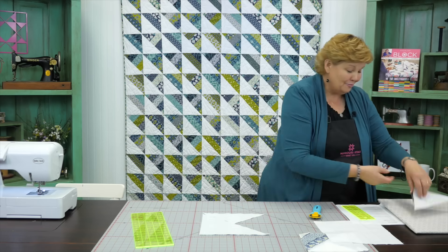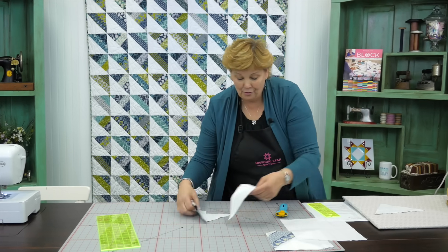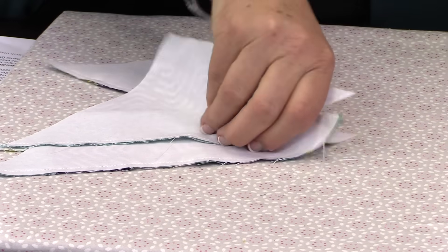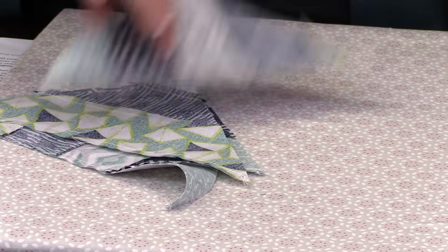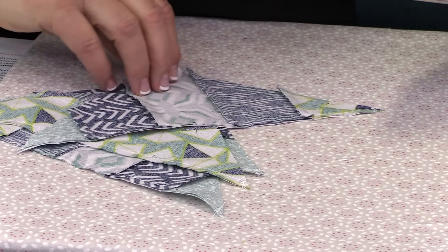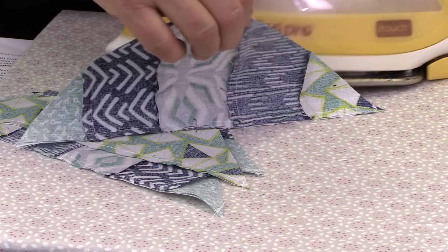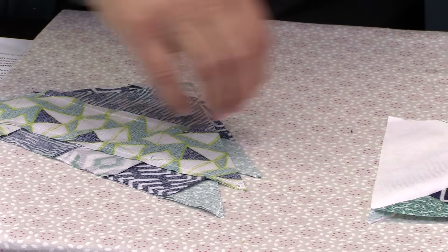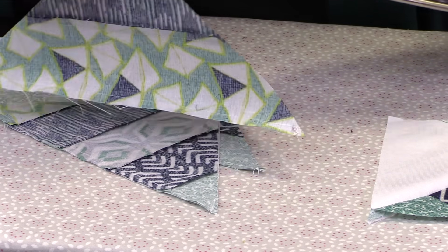Are these not so cool? Let's press these back over at the ironing board. I'm going to set my seams, and then I'm just going to turn them over so my dark stripey side is to the top, because we want that seam allowance on the darker side of the fabric. So we're pressing to the dark side. We're just going to do that to all of these.